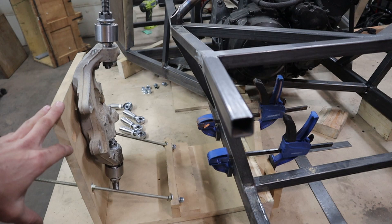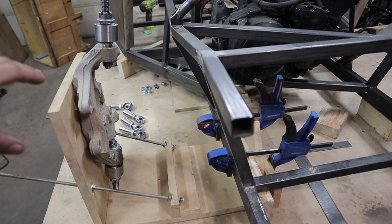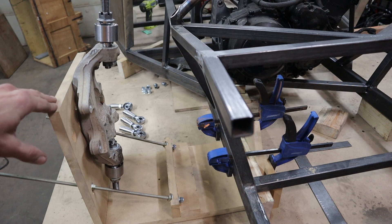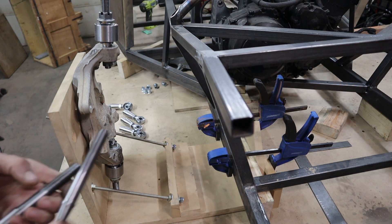I'm going with a 16-inch wheel and the lowest profile tire I can get, which I believe should give me a 22-inch diameter, so I had to make my own bolts.